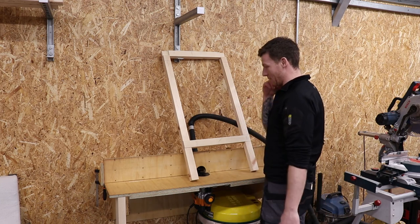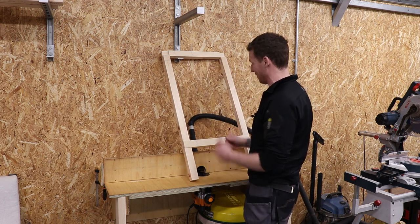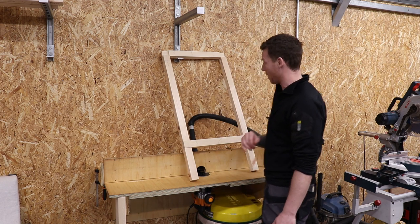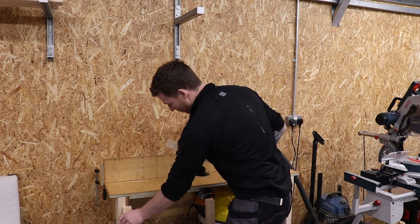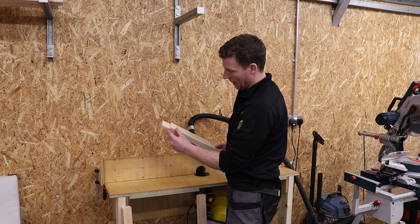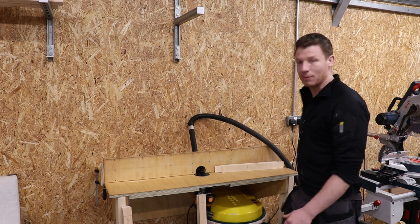Routing the frame now. I've marked a line on the internal part so I don't accidentally route the outside. Keeping the back of the piece to the fence, face side out. I'll drop onto the 10 millimeter mark at each end and route between those marks on each piece, stopping so the dado doesn't run out past the joint. Running all pieces through the router table and then checking for fit.